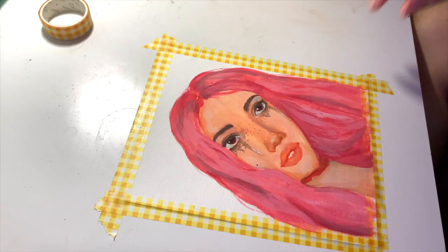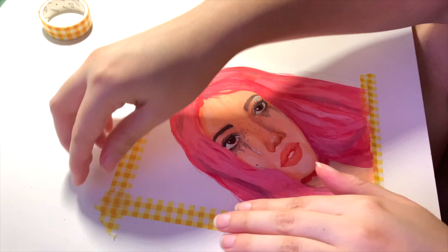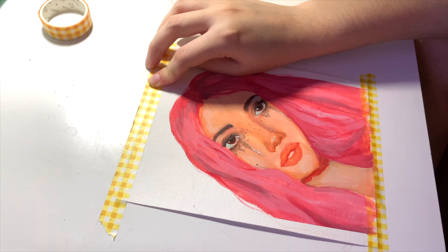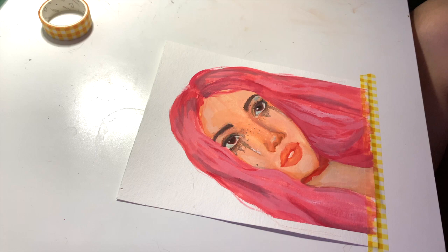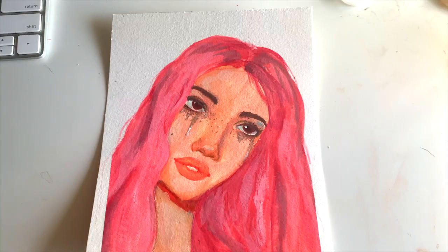I usually like doing ASMR for this part but my boyfriend was talking in the background, so unfortunately we don't have that, but we still have some of the satisfaction. Just peeling it — especially the bottom part — is very exciting. This is exactly why I like using washi tape as a border, because it always comes up so precise. I love it. This is the final piece — I hope you guys enjoyed this video. If you liked it, please give it a thumbs up and don't forget to subscribe. Bye!